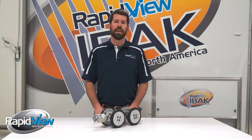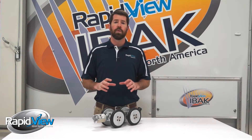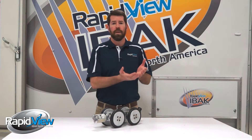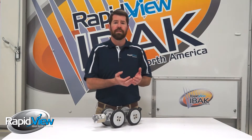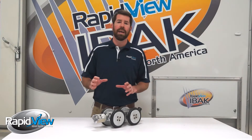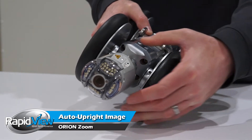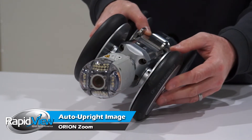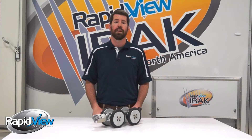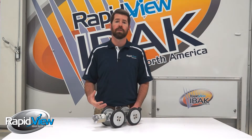Another smart feature is the auto uprighting picture. This is going to create a smoother video for our end users. The tractor is constantly working itself up one side of the pipe wall versus the other, so you can imagine the constant angle changes the camera would have to react to. But with the auto uprighting feature, it's going to keep us centered in the pipe so the operator isn't having to watch it wiggle back and forth. It really creates a much smoother picture for the end user.